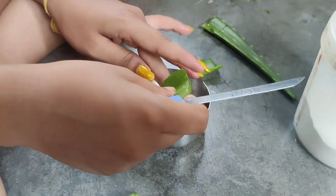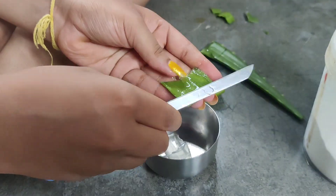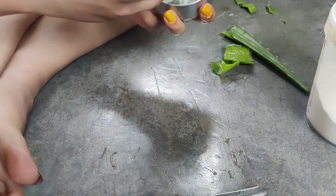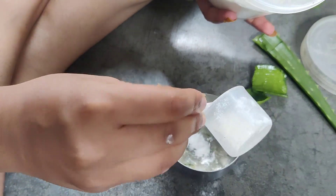So we will put it in the mouth. We will process the same color using the gel. We will mix the gel in the mouth.